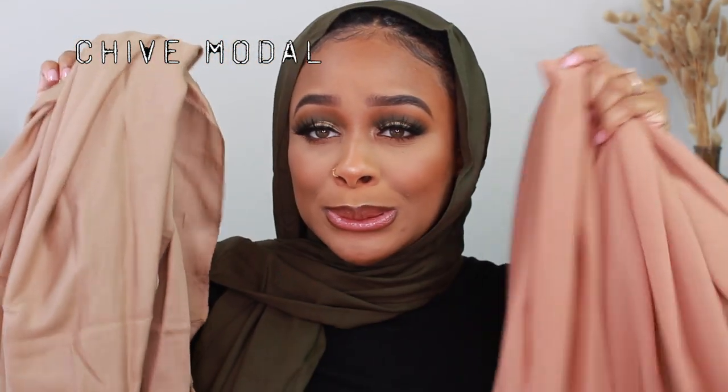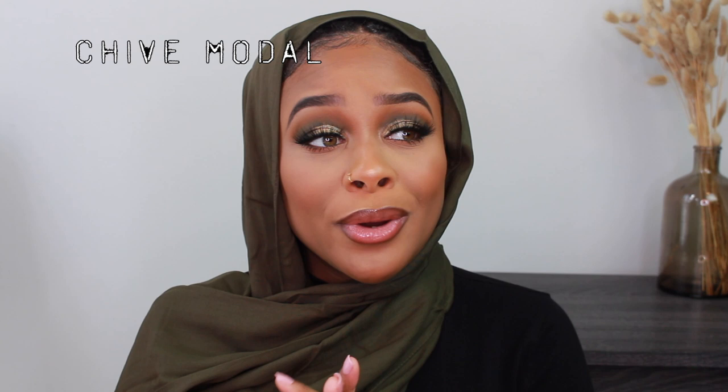I feel like green scarves look very nice on me — they really enhance brown, hazel, and green eyes. I feel like any eye color would look really good with this scarf though. The modal scarves are very airy, very lightweight, very breathable — you're not going to be worrying about sweating in these. I highly suggest you guys check out the modal scarves and the satin modal for summertime. They're very very pretty.